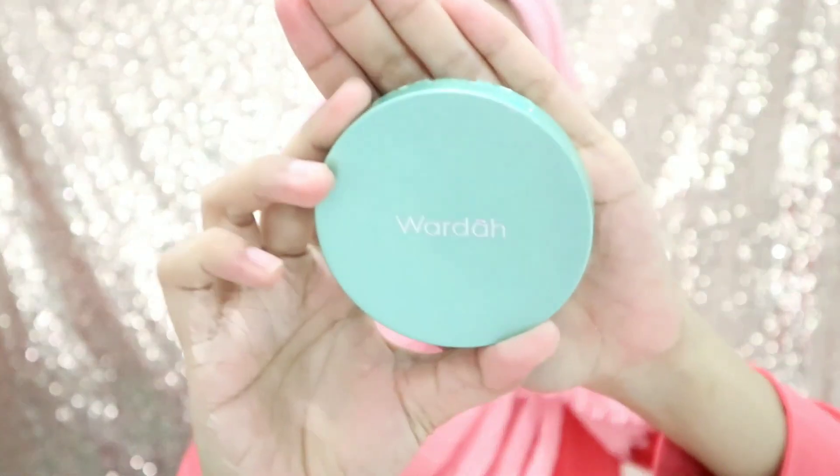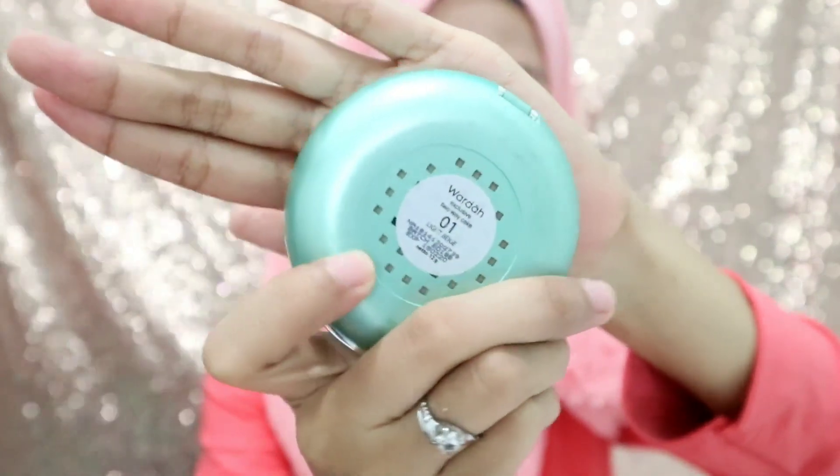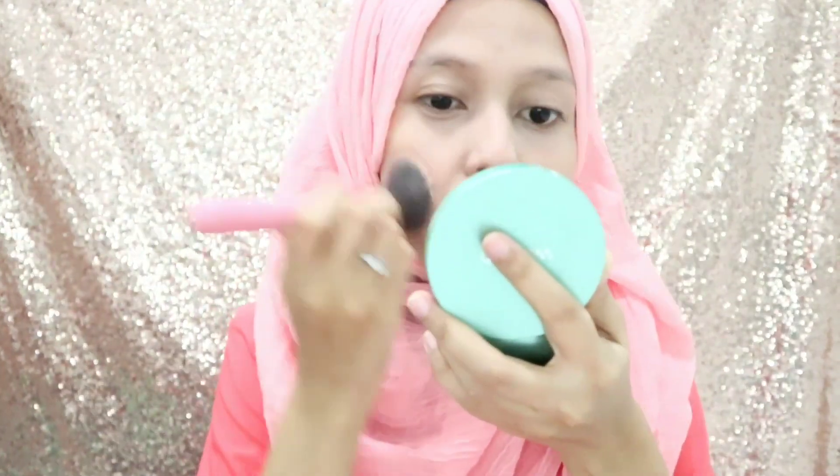Oke, kayak gini tuh kalau udah rata. Aku cover it, kasih coverage ke muka aku itu pakai cue cake. Ini aku pakai cue cake dari Wardah, ini yang 01. Karena kan tadi aku gak pakai foundation, jadi aku membantu untuk meng-cover kulit muka aku itu pakainya pakai cue cake kayak gini. Dan ini pun aku aplikasiinnya pakai brush karena biar enggak ngedempul gitu.